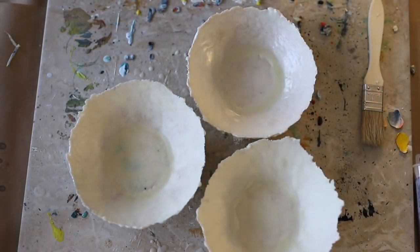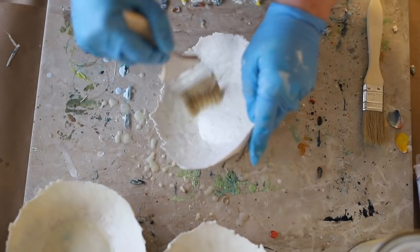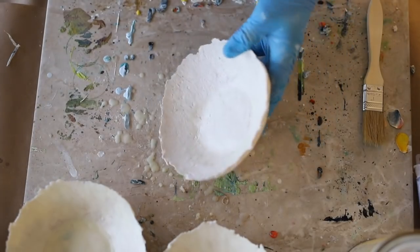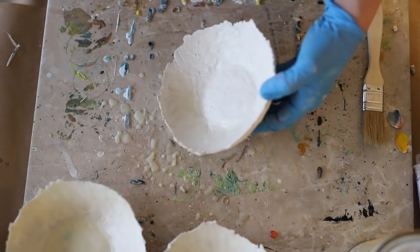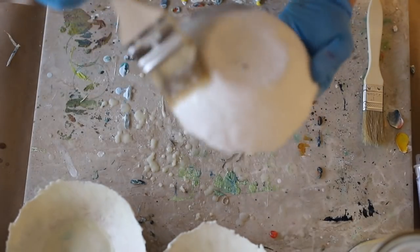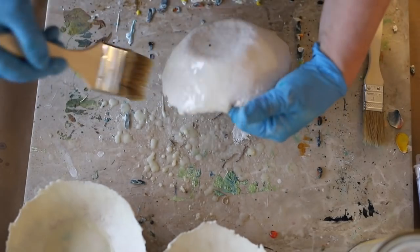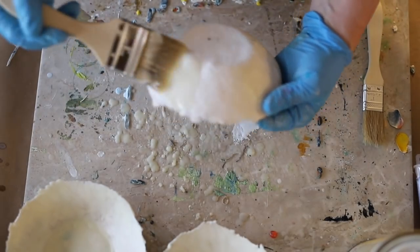So I'm adding three thin layers of encaustic medium to both the insides and outsides of each of these bowls, fusing in between and leaving the bottoms of each bowl completely blank so they can sit on any surface. Once I've done this, I'm going to set them out to cool down for just a little while — the paper mache does get warm.